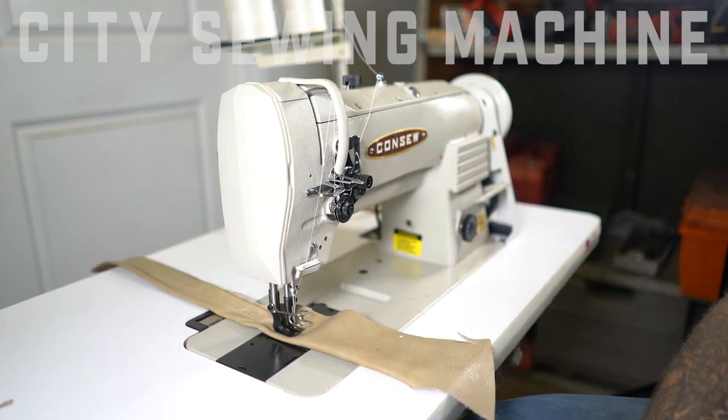And this is the Conso 255RB-3. I'm D here of City Sewing. Thank you for watching our video. If you have any more inquiries about the 255RB-3, please visit our website or contact us here at City Sewing. Thank you very much.